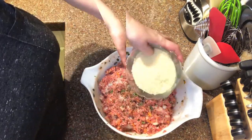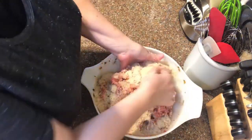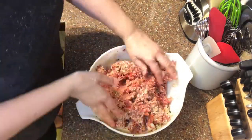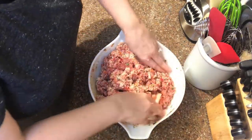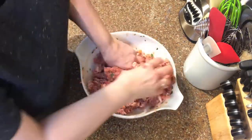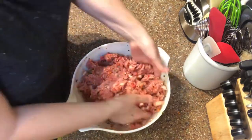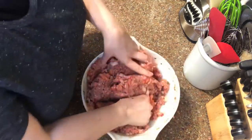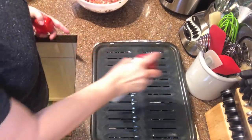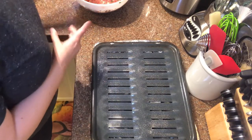Once all the wet ingredients are nicely blended, I don't want to over-mix the meat even though I'm having so much fun. I'll add a little salt and pepper to season, then incorporate my panko breadcrumbs and mix just until everything is evenly blended and the meatloaf is holding together really beautifully — so it'll be easy to shape into loaves.